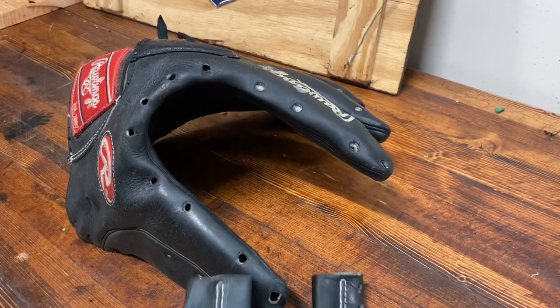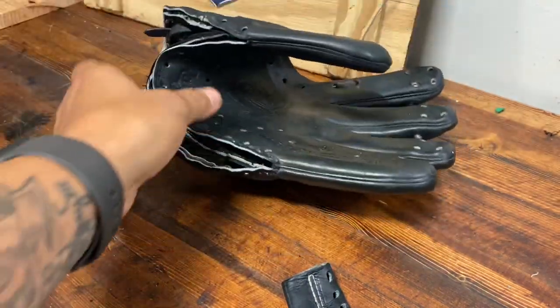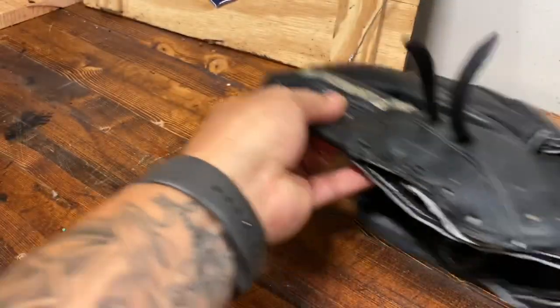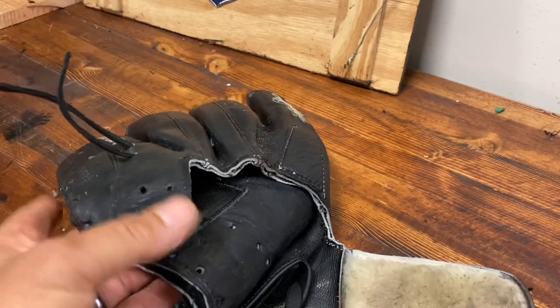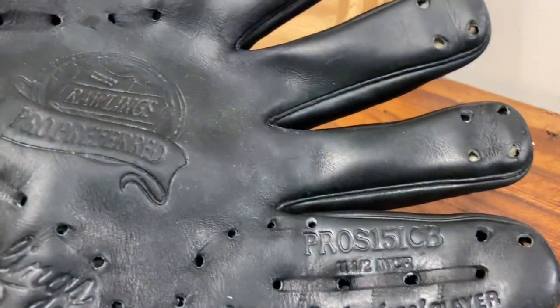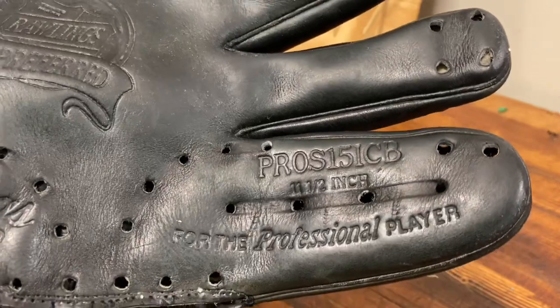Hi, this is Marcus from G's Gloveworks. Got another glove in today. We're gonna do some black binding on this guy. Came in — I'll post before pictures just like the other videos. I'm gonna do some black binding on it. Pretty cool glove. I believe this is an 11 and a half — this is a Pro S151CB, 11 and a half inch.